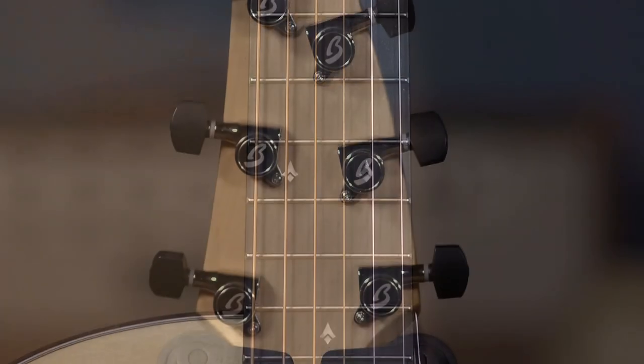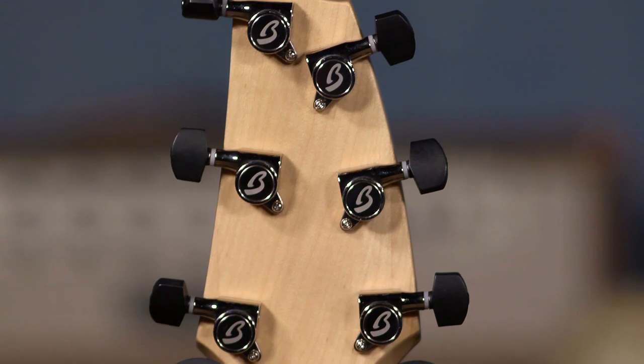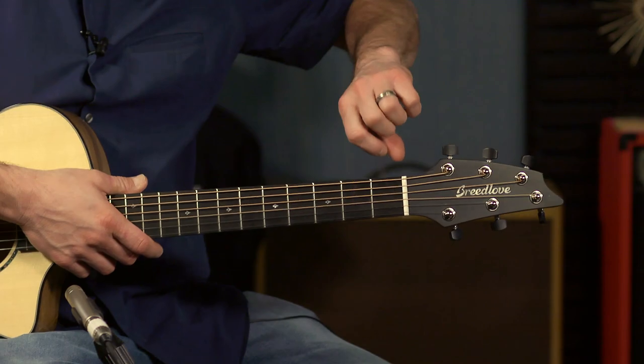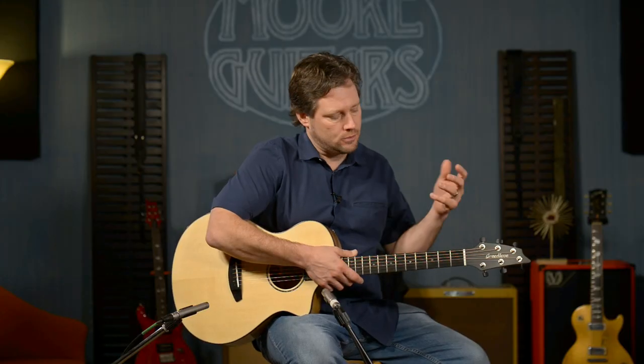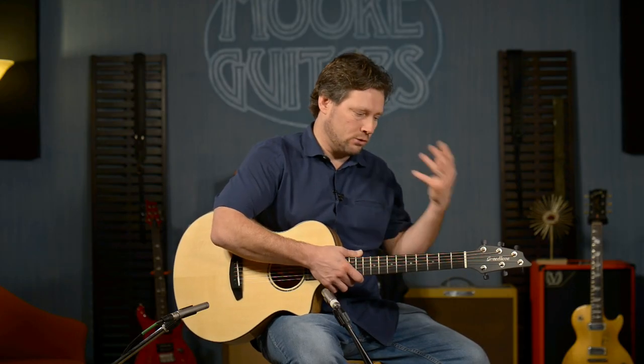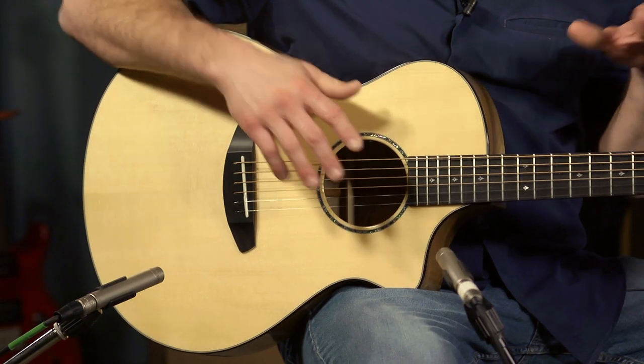It has Breedlove design tuners and they feel great. I just got this out of the box yesterday, tuned it up, stretched the strings, and I really love the way these feel. It's not the most expensive tuner in the world, but it works great — you can really dial it in. I love the right gear ratio Breedlove chose when having these manufactured.